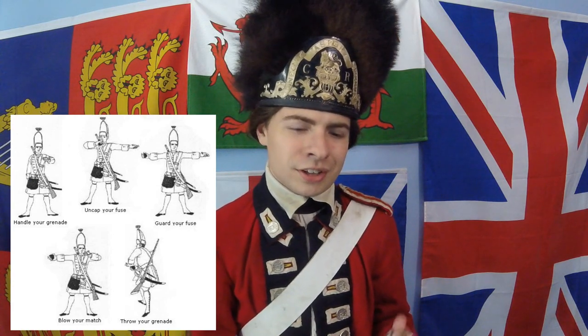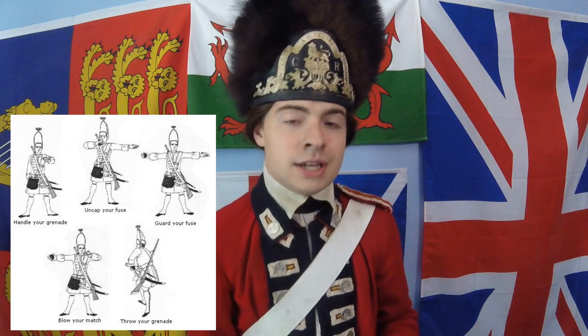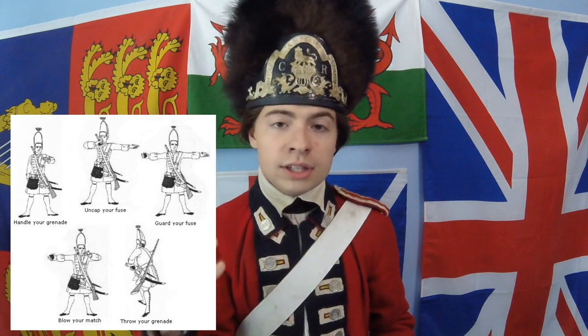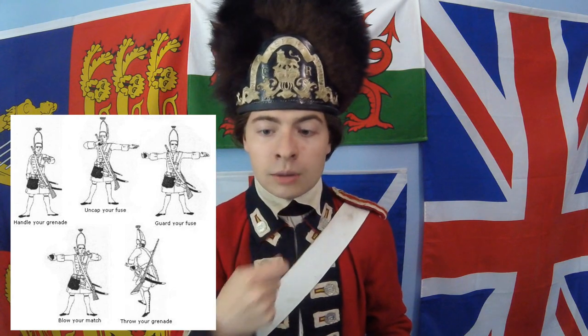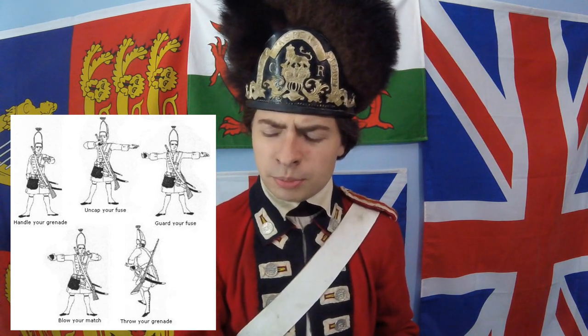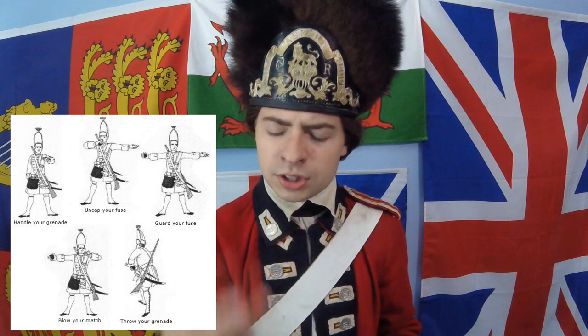Popular culture, like popular history, tends to say that it wasn't a very wide hat, and so you're more easily able to sling your arms for actually throwing the grenade. But this only applies to grenadiers — it doesn't apply to fuseliers.